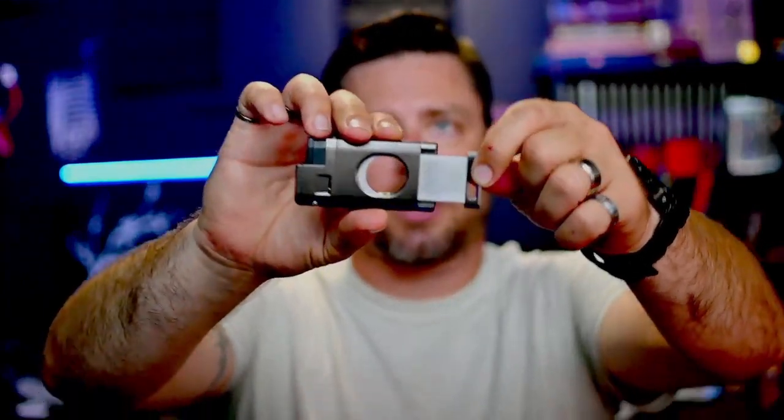I wanted to give an honest take on it — not just a 'hey, they sent this to me, I'm going to say it's great.' So here's my honest take. Let's start with the cutter.